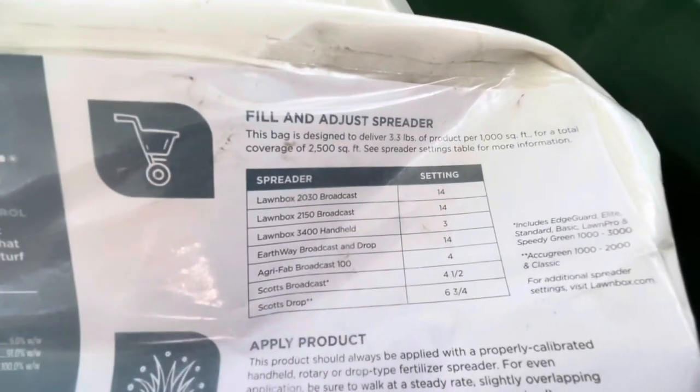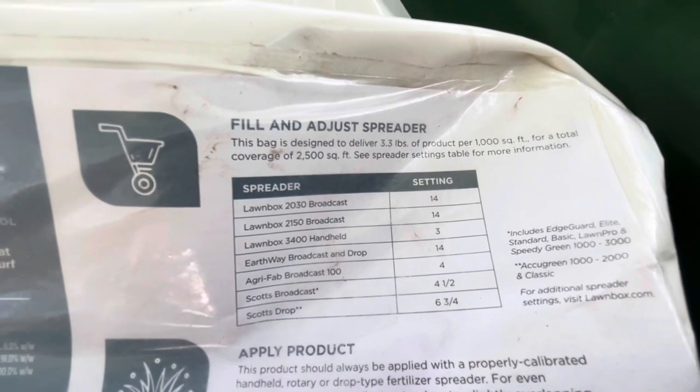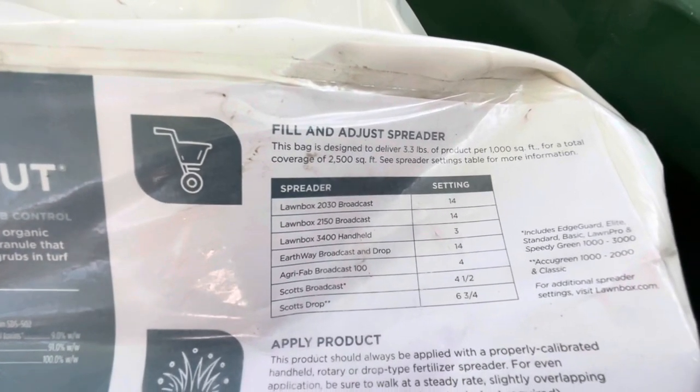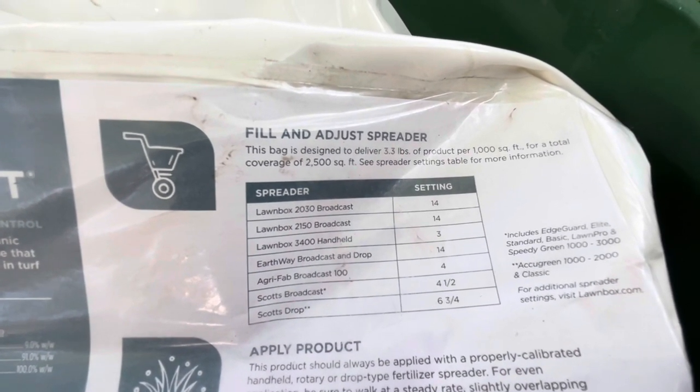Here are the spreader settings: Scott's broadcast at four and a half. This covers 2,500 square feet at 3.3 pounds of product per thousand square feet.